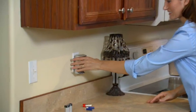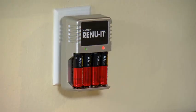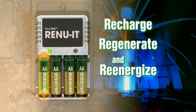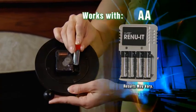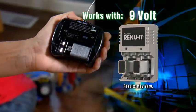Just plug Renewit into any outlet, pop in your dead batteries, and Renewit's revolutionary regeneration technology begins to recharge, regenerate, and re-energize each battery safely back to strength. When the red light turns green, your batteries are rapid charged. That's it. Any disposable alkaline AA, AAA, or 9-volt battery re-energized and ready.